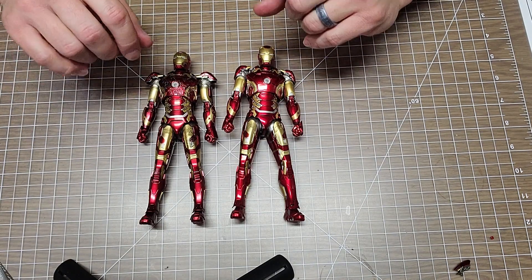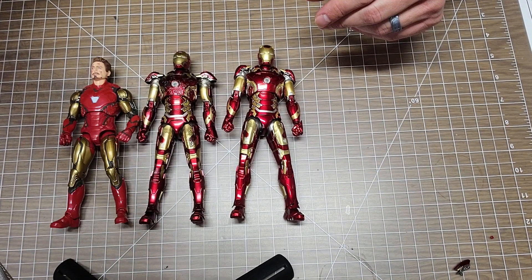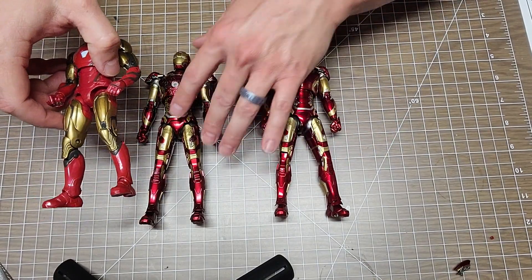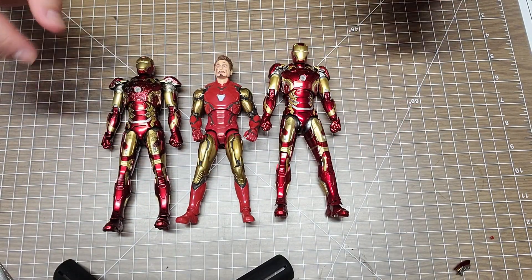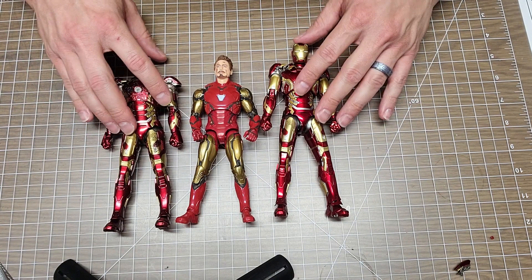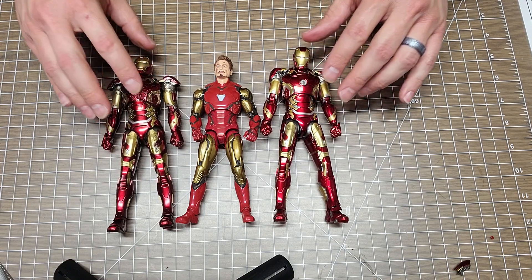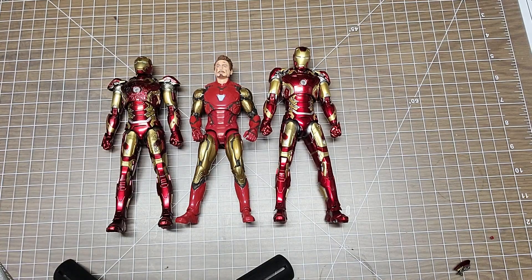Let me show you a Marvel Legend for size comparison. As you can see, the Marvel Legend is definitely smaller - that one's 6 inch and these are 7 inch. So yeah, there's definitely a noticeable height difference.